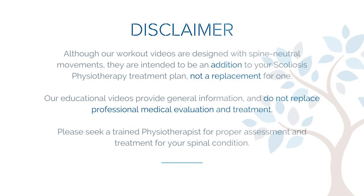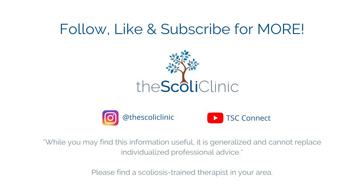We hope you find this information helpful. For more how-to videos and scoliosis-friendly workouts, check us out on TSC Connect. See you next time.